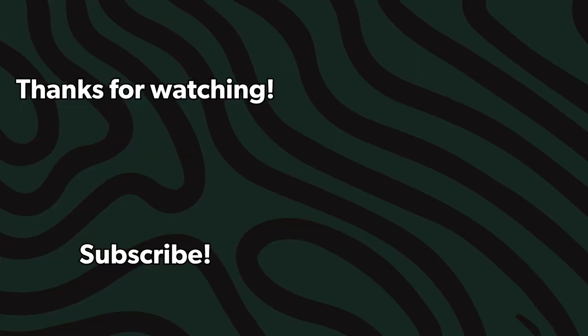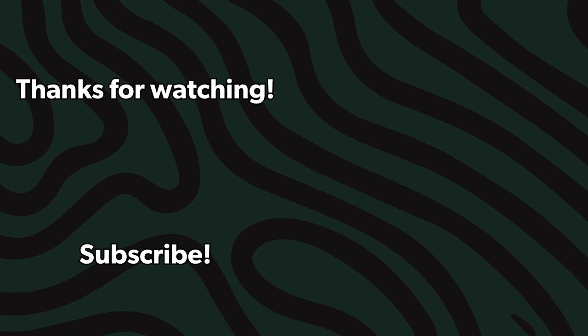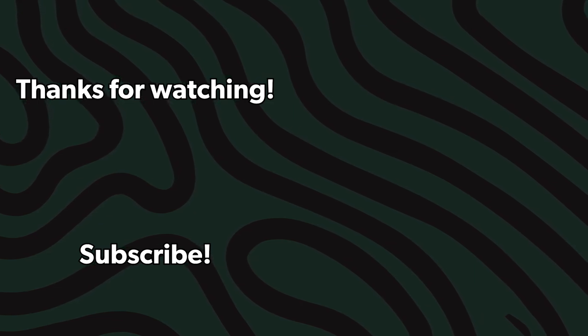If you like this video, hit subscribe — it helps out a lot. And check out these videos, we think you might like them too.